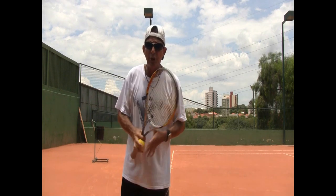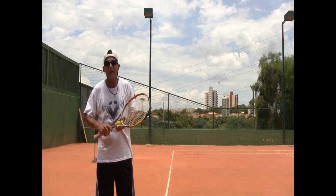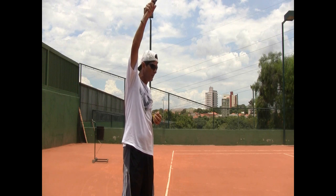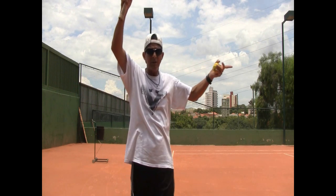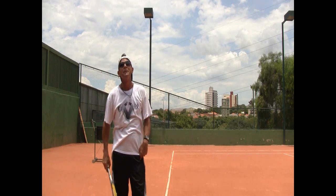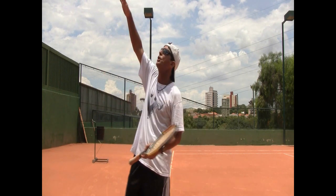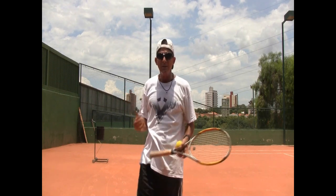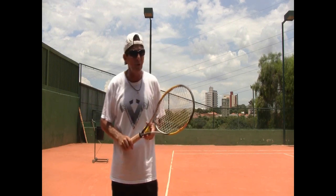You put that discomfort together with a curiosity to see if the serve is going to go in the box, and there you go — you've got most club players tossing the ball and before they actually hit it, they've already dropped their head to check and see if it's going in. Partly curiosity, and also because it was very uncomfortable to stay up there. You just don't do that on a day-by-day basis, unless maybe you're watching an air show. We all know that after a few minutes, everybody's going 'oh my neck' — it just doesn't feel right.